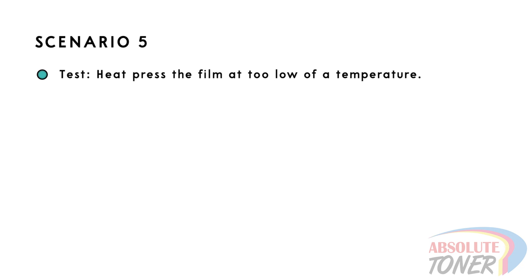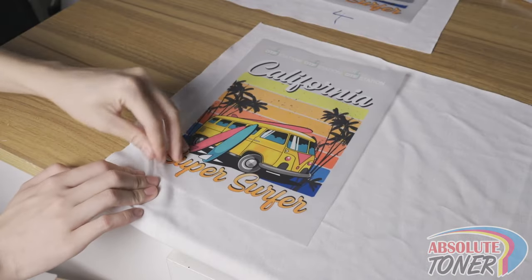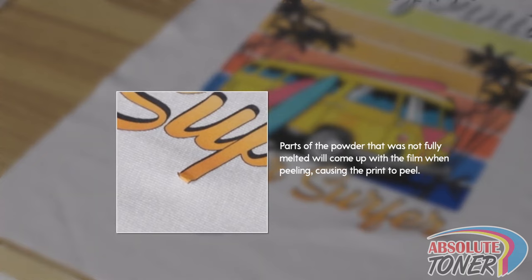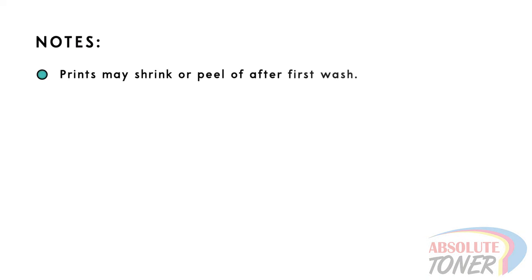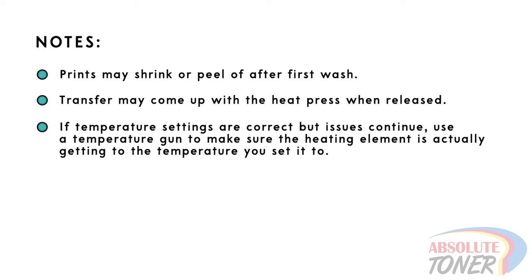Scenario 5: We will heat press the film at a lower temperature of 268 degrees Fahrenheit or 131 degrees Celsius. While the lowest temperature we ever recommend pressing is around 300 degrees Fahrenheit on non-cotton garments, in general we recommend 320 degrees Fahrenheit, especially if you are trying to hot peel the film. When the temperature is not hot enough, parts of the print may have powder that was not fully melted and will pick up with the film instead of adhering to the fabric. Prints may also peel off or shrink after the first wash, and the transfers may stick to the top of the heat press. If you still see these issues at 320 degrees Fahrenheit, use a temperature gun to check if your heat press is actually reaching the set temperature, as some heat presses have uneven heating elements.